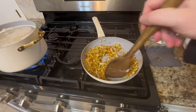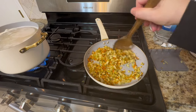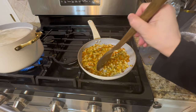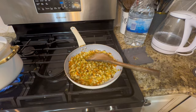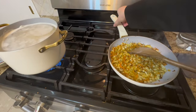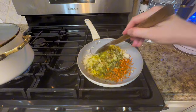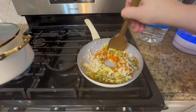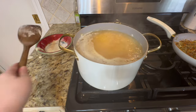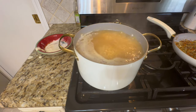Once the foam is gone, leave the lentils to boil while you sauté the onion and carrot mixture in the pan. Sauté until it looks cooked and nicely done. After the lentils have boiled for about 10 minutes, go ahead and add the sautéed mixture into the pot.